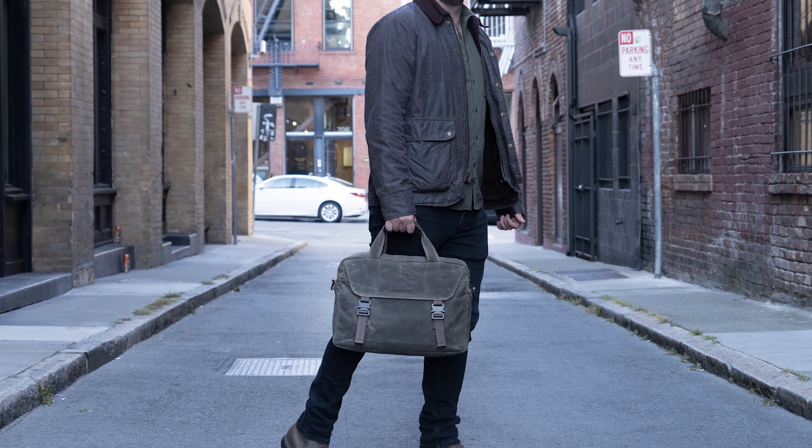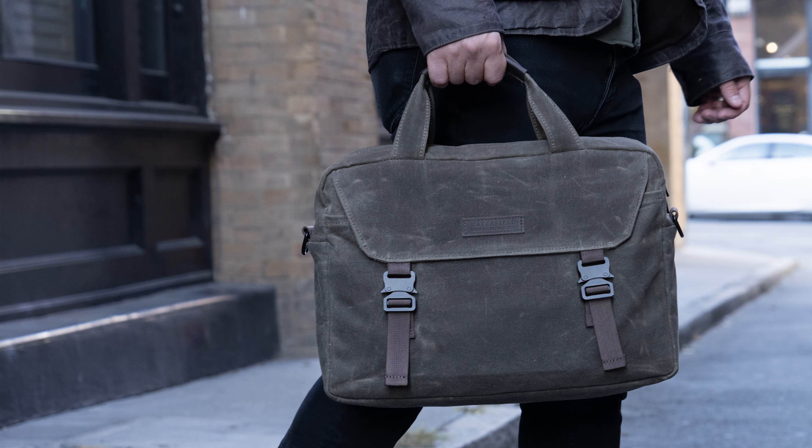A brief has a certain business formality to it, say versus a backpack or a messenger bag, but the waxed canvas textile adds a nice touch of casual, friendly approachability to the brief.